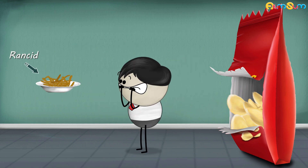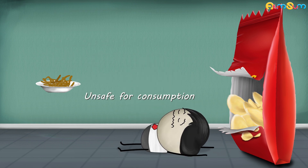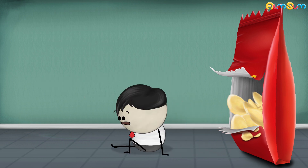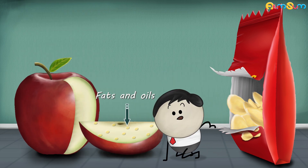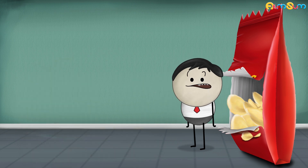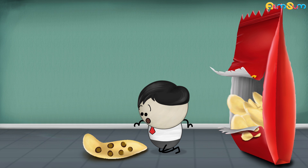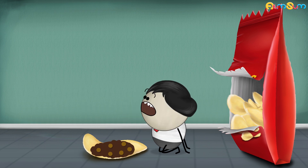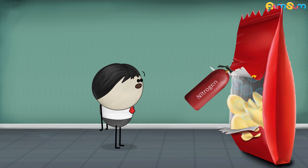When food becomes rancid, it develops an unpleasant smell and taste and it becomes unsafe for consumption. Rancidity generally refers to a condition where the fats and oils present in food get oxidized, resulting in food spoilage. Since the chips contain fats and oils, they are likely to get rancid. Therefore, to prevent this, nitrogen gas is flushed into bags of chips by manufacturers.